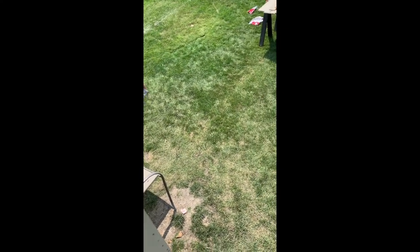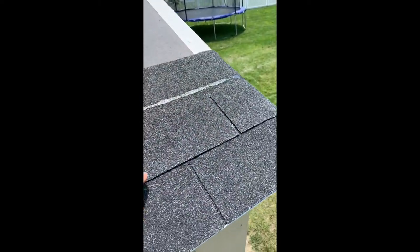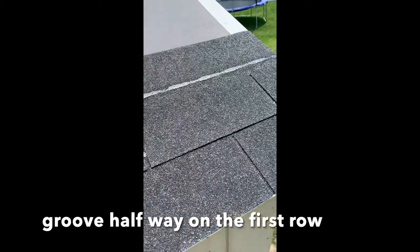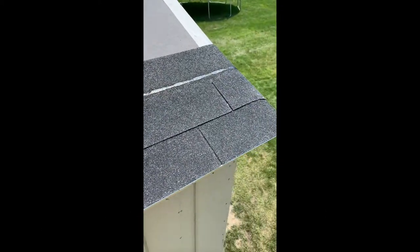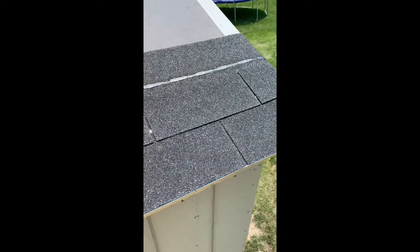I'm going to put the second line of shingles, and notice that the groove is going to be about the middle of the first shingle. This gives space for the water to run.